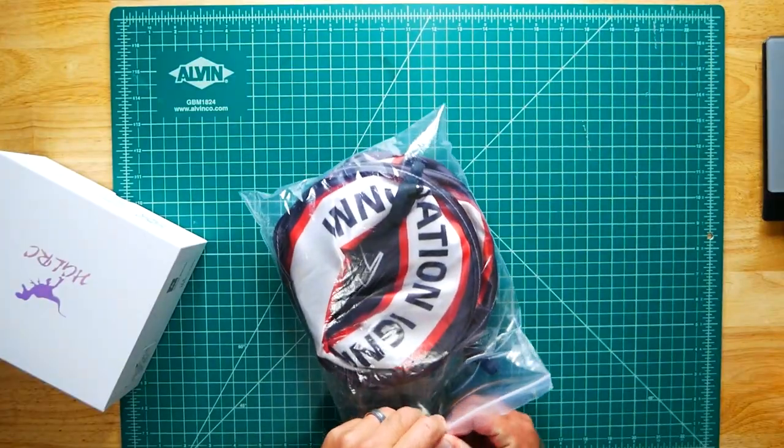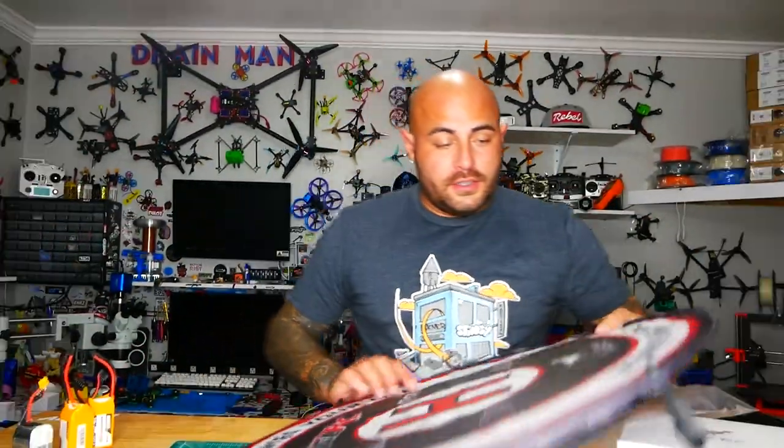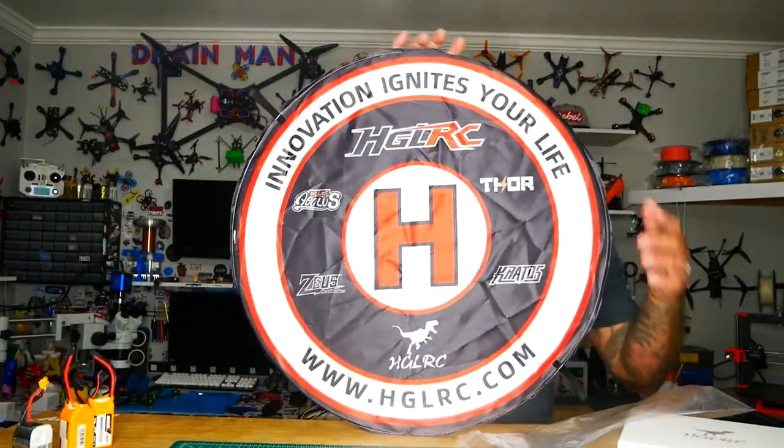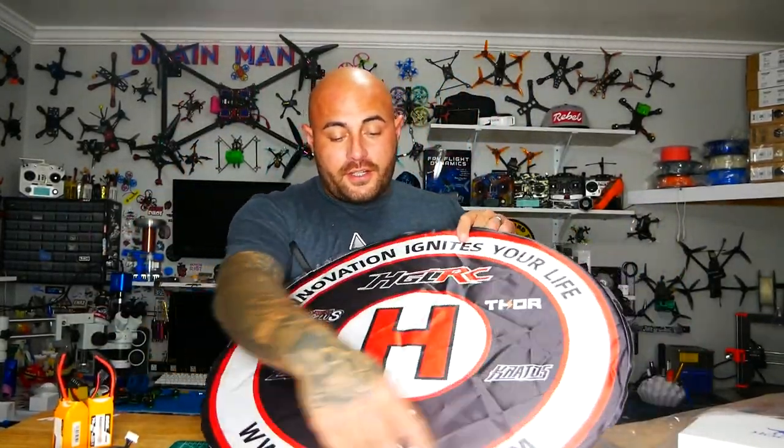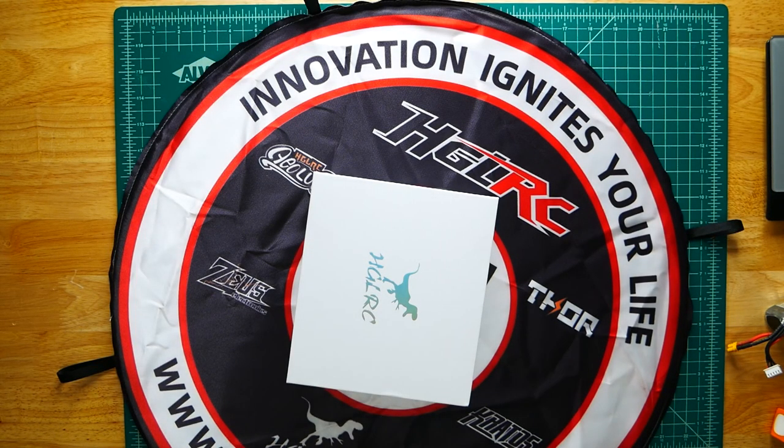Alright Pilots, I am excited. Let's go ahead and crack this puppy open. They did ship something extra with it — oh look at that, a cool helicopter landing pad. Very nice, but anyways we are here for the indoor/outdoor Go-Kart racing drone.